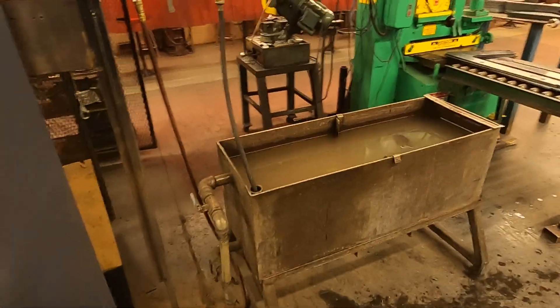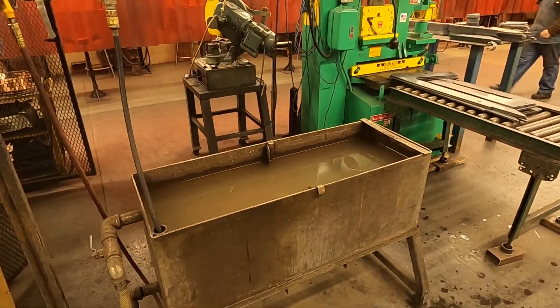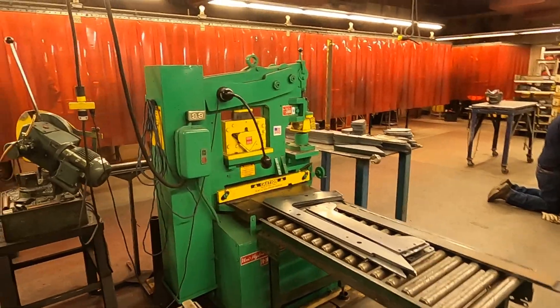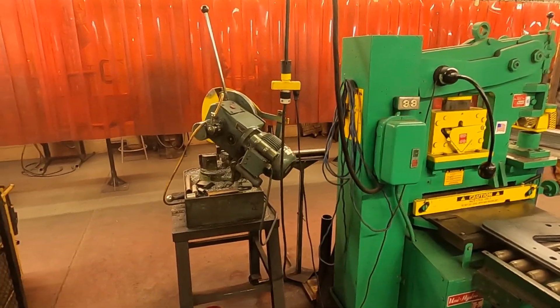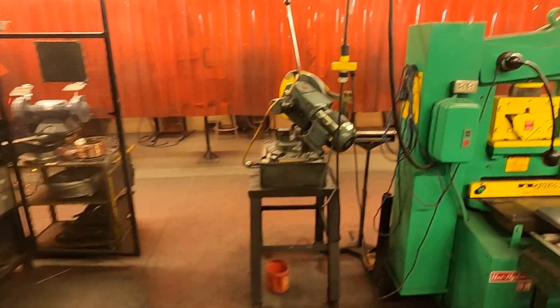This is where you can come cool your metal at any point if it's getting too hot. We have an iron worker and a chop saw — all of these things the students are trained on how to use.